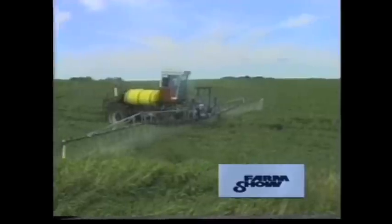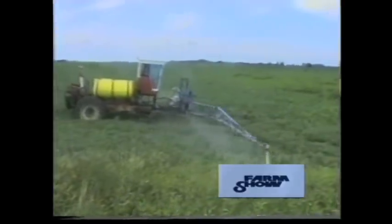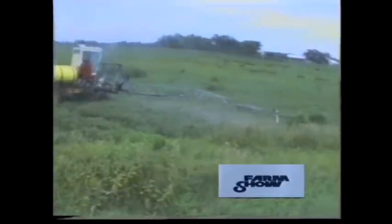Visibility is excellent, says Klug, and the hydrostatic transmission works really slick for different rates of application. The boom can be adjusted hydraulically from ground level up to four feet.